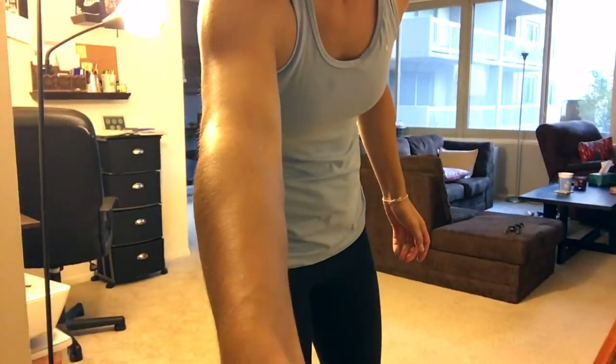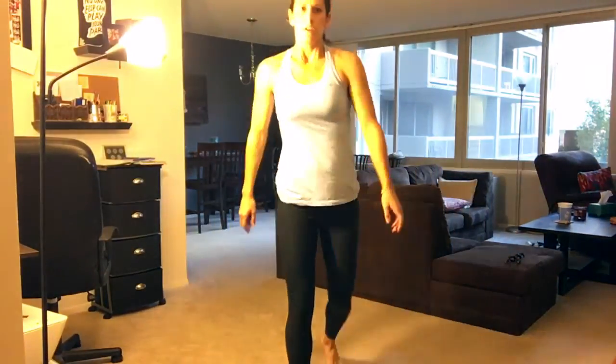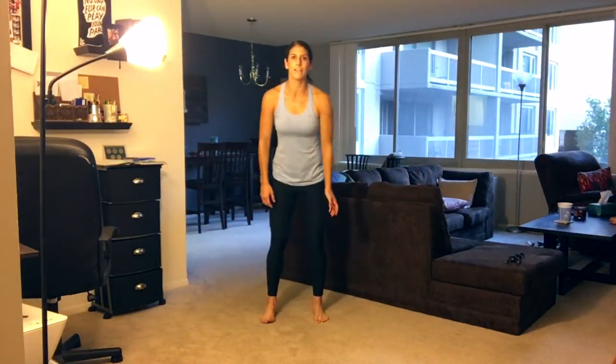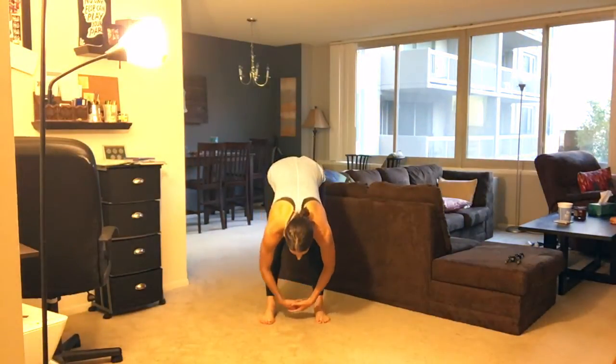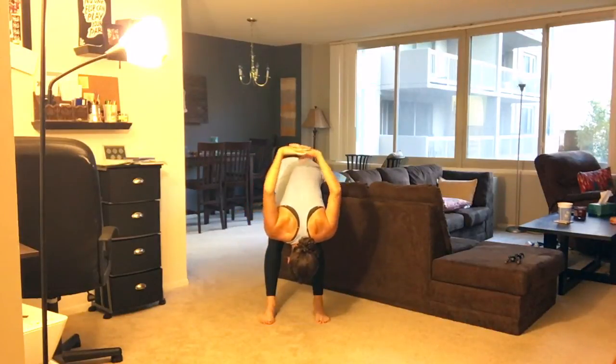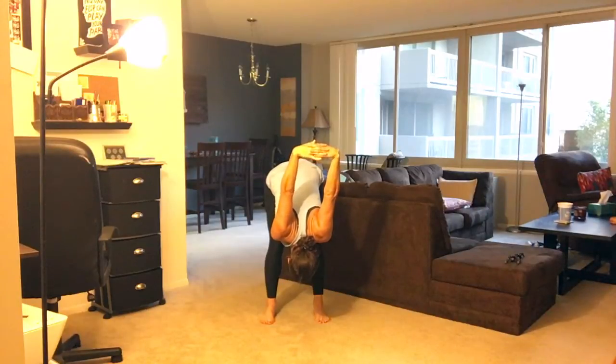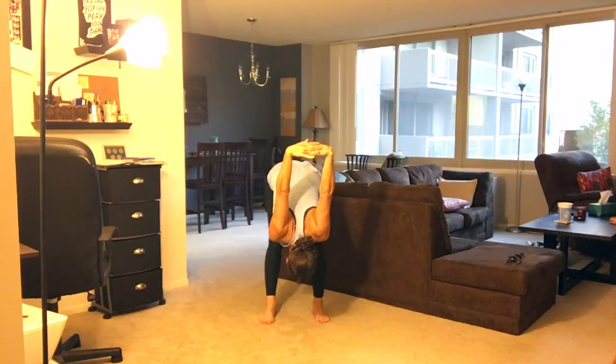I'm going to move the camera down now so everyone can see what I'm doing. I'm going to be on my floor, actually, in my living room. So now that you've done that, we're just going to kind of hang — just let your body hang. You're going to feel it in your hamstrings. Hang your head, everything. Let your back loosen up. And now you're going to interlace your fingers behind your back and get your shoulders involved. Lock out your elbows again.